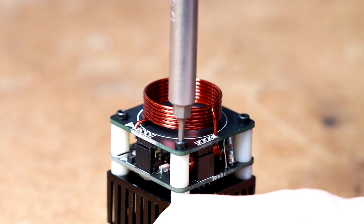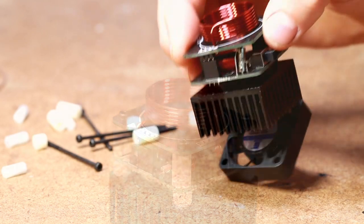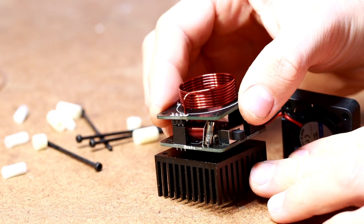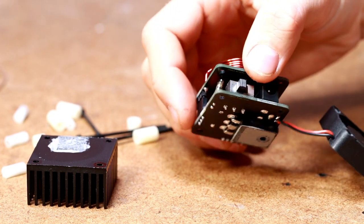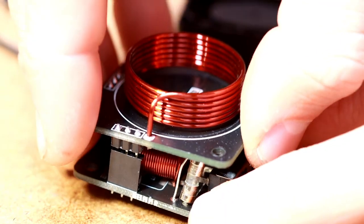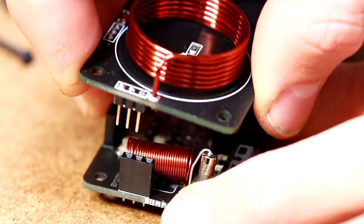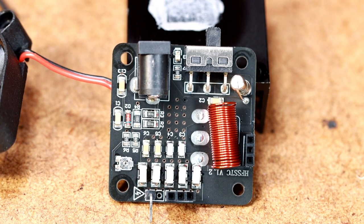Now we disassemble it. To do that we just have to remove the screws. The primary coil is plugged on and can be removed easily — really smart. There are almost exclusively SMD components on the PCB.